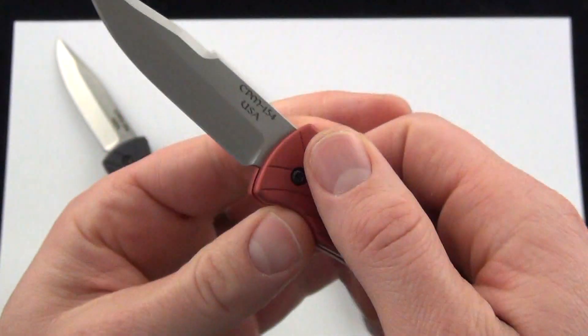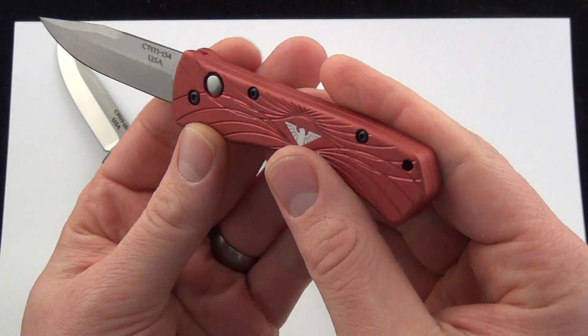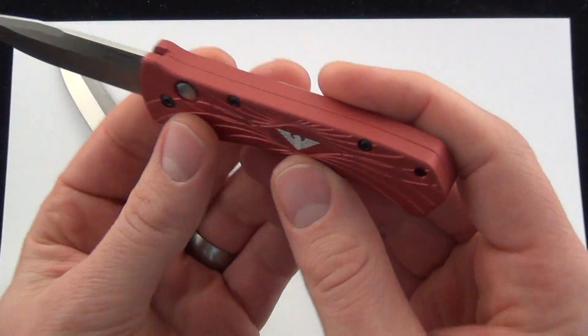Last but not least, the red version — the lighter red. The camera's kind of making it look orange but it is a red.